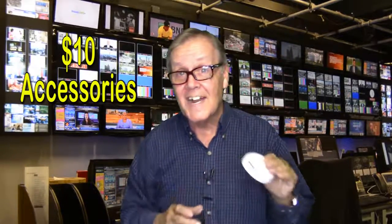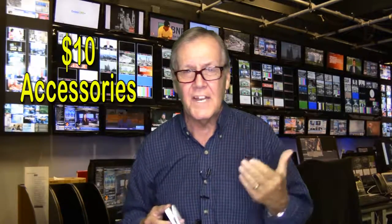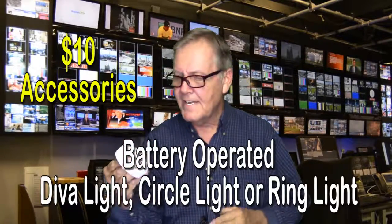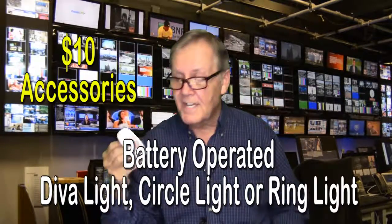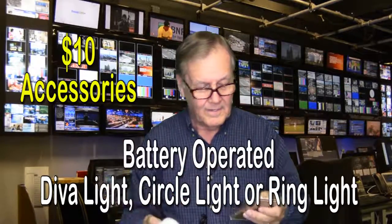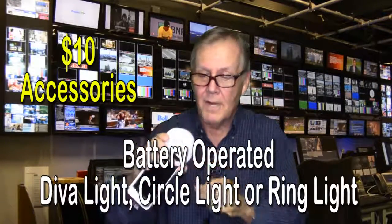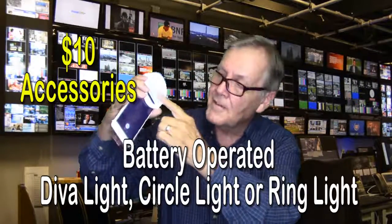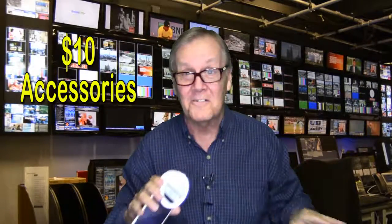You want to have good lighting conditions when you're shooting yourself on camera. Sometimes you may have shadows on your face because of interior overhead lighting. But this little battery-operated Diva light — sometimes advertised as circle lights — will help you get rid of shadows. It has three levels of brightness. All you do is clip it onto your smartphone so that your camera is not blocked. That's why the light is in a circle, so it forms a circle around your camera lens. This little device will light up you or your subject day or night.